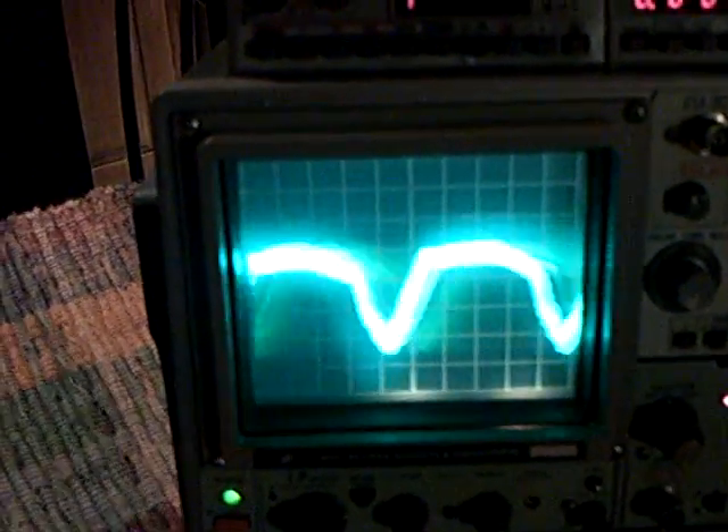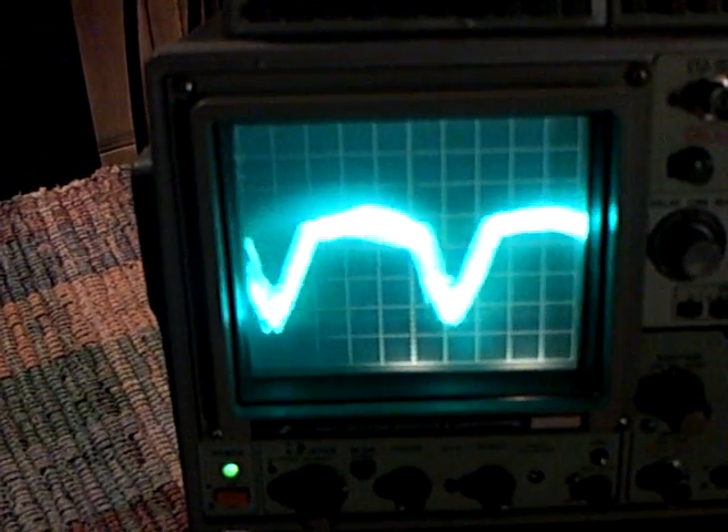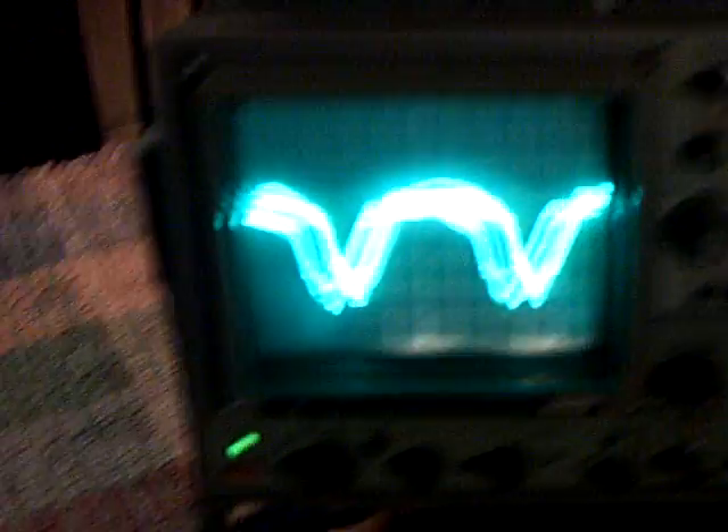Isn't that bizarre? As you dial up the voltage, of course that changes dramatically, but that's the waveform coming off these two circuits. This is a step-down adjustable voltage regulator.